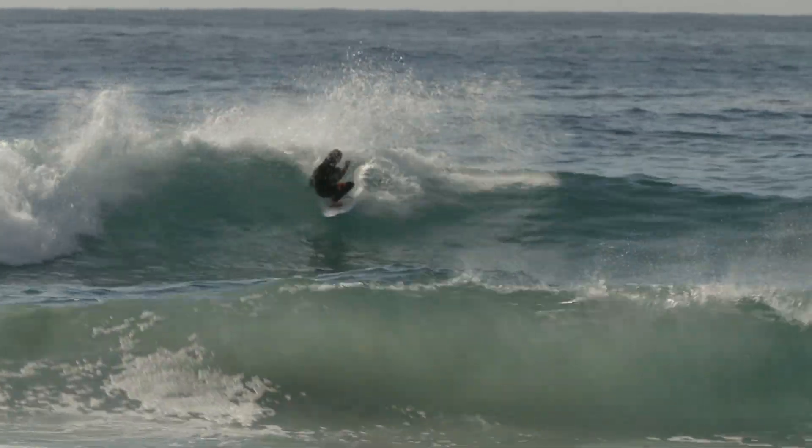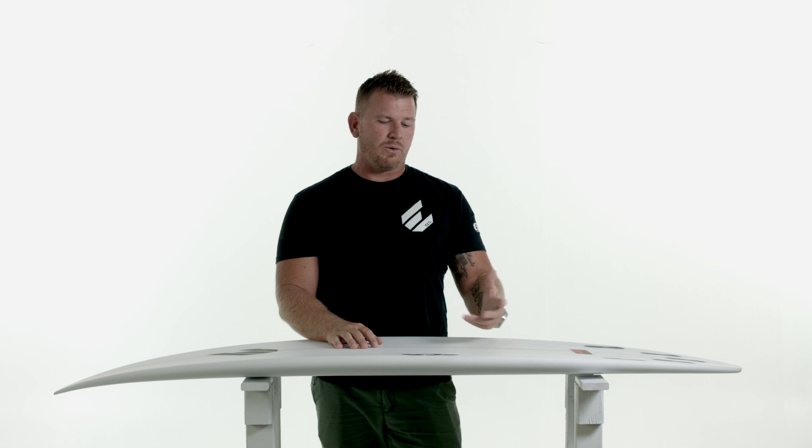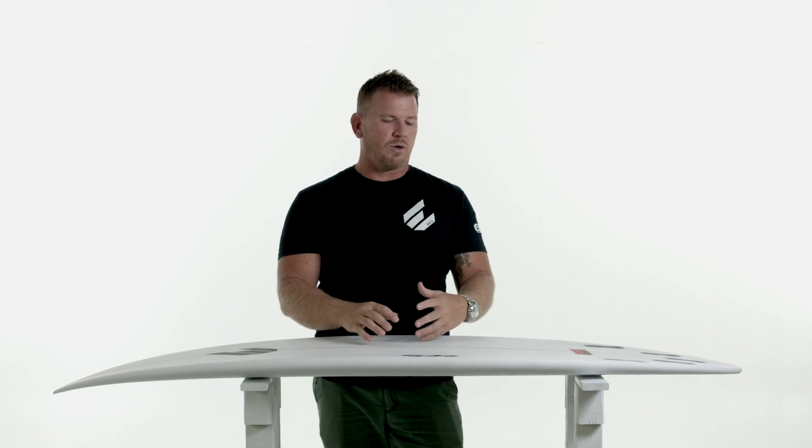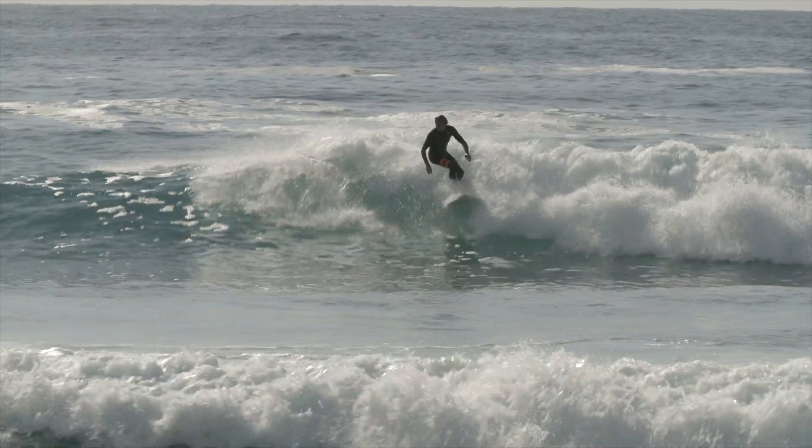We designed this board with one of our team riders — the custom dimensions are a lot narrower and smaller. But for our production boards, we've gone with a little bit extra width and thickness to cater for more riders. This is a genuine fun board that just paddles effortlessly, gets in and goes. It's got a lot of performance off the tail and it really is an unsung hero in our range.